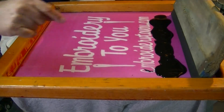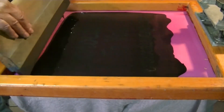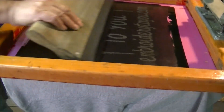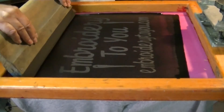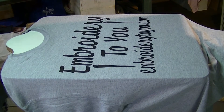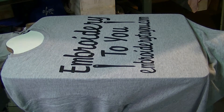We've got a nice big squeegee because it's a big print. We push it back and pull it up. A lot of times we'll use some pellon first so I don't have to pull it three times — doing it on pellon first makes it print a lot better. That looks real good — there's your one color printing on a gray t-shirt, looks like it's 100% cotton.